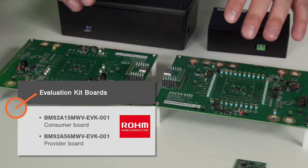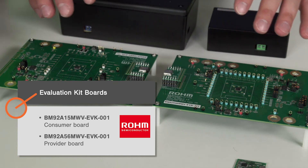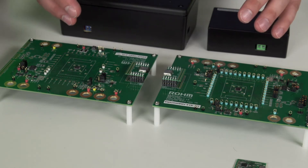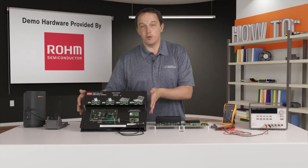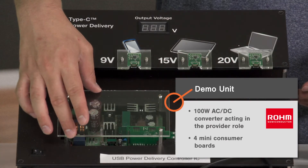We also have the eval kits. The eval boards give designers access to all the pins on the controllers, so you can get a better idea of what's going on and how USB PD operates. They're best for designers who are trying to customize their power profile or use the controllers with an embedded processor.